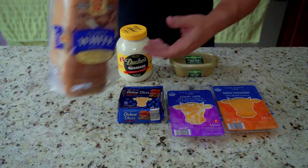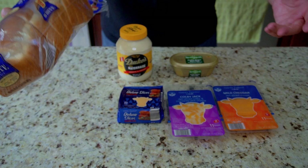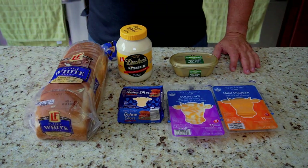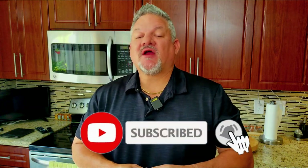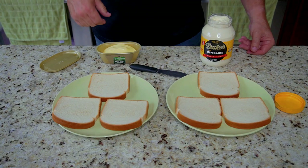Our last ingredient is white bread. You can use any kind of bread for grilled cheese, but I'm going with the basic white to keep it simple. We try to simplify the cooking process and make it fun. Make sure you hit that subscribe button and ring that notification bell — let's get cooking!